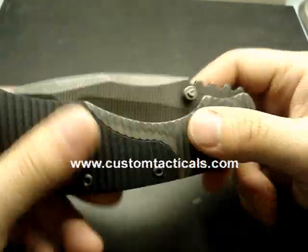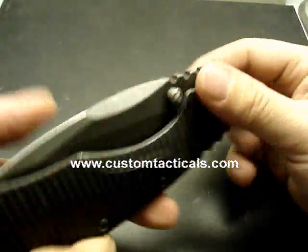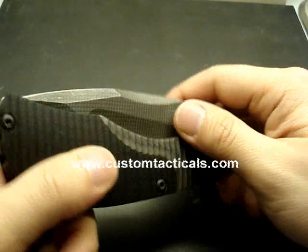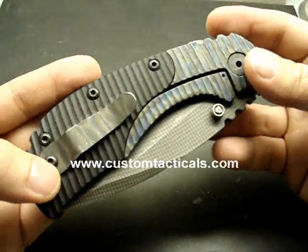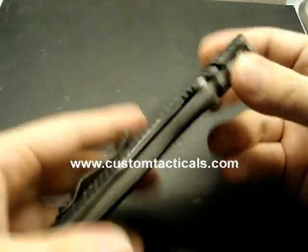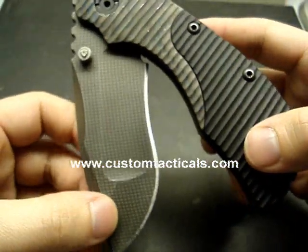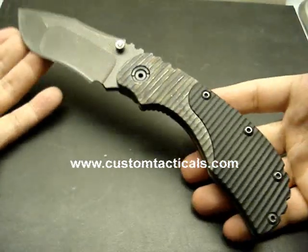CustomTacticals.com here, and today we're in for a little treat. This one here is the Strider Mixed Strider Custom MSC RC — one of the more expensive Strider folders you can get because it's custom. This one has the grid pattern Nightmare Grind, and this is a big folder.